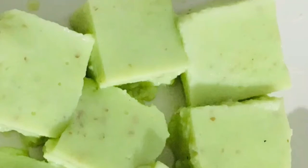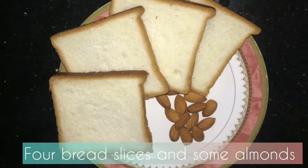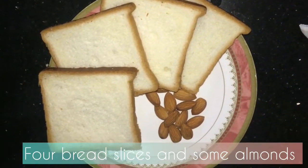Hello, welcome to a new video. We are going to cut the pudding. I am going to cut the bread slices and almonds.